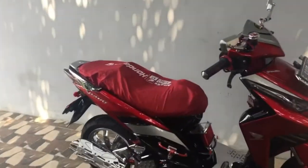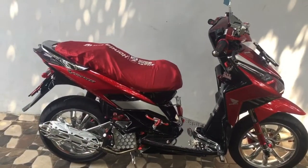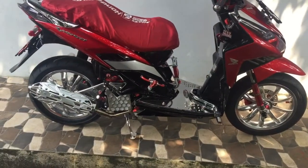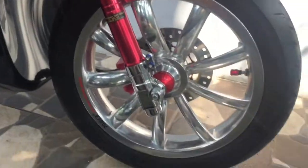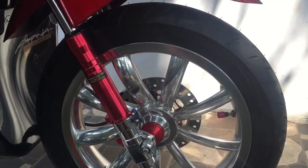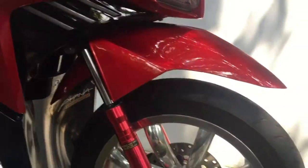Guys, balik lagi di DimDim Vlog. Pada kesempatan kali ini gue bakalan nge-review tentang si Priscil ini. Si Priscil sekarang baru aja ganti ban. Kita lihat penampakannya di bagian depannya. Gue sekarang pakai ban depan mereknya Maxxis, tipe Victra. Kenapa gue pilih ban ini? Karena ban ini memang lagi ngetrend, dan dari bentukannya juga cakep, ngepulet.